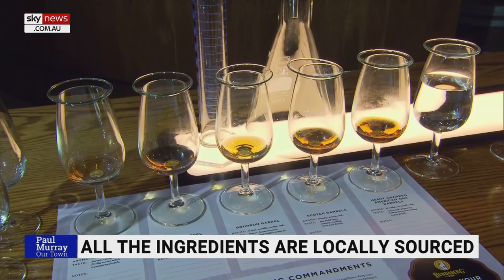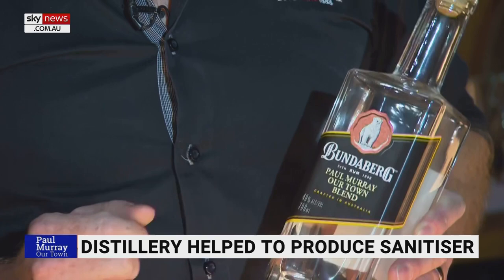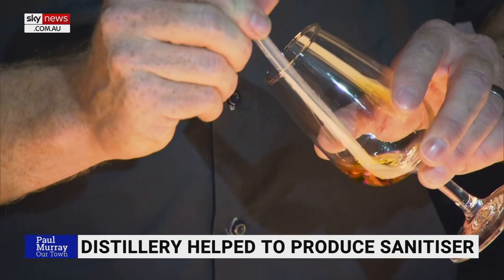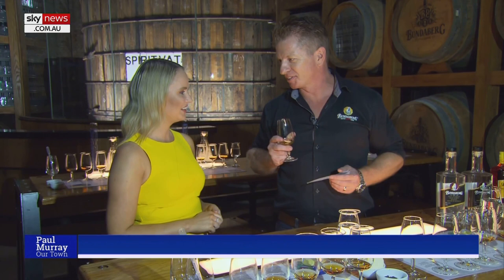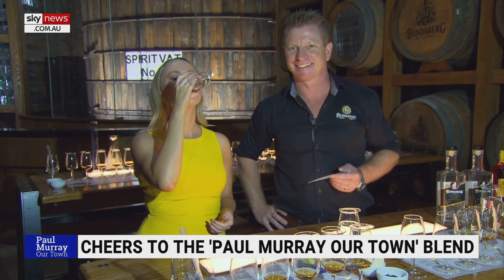And with all these bottles and blends at our fingertips, Duncan had a surprise in store. Today we're doing something pretty exciting — we are making the Paul Murray Our Town blend. This is a one-of-a-kind unique blend, never been done before, and you and I are going to do that today. Why don't you have a taste and let us know what you think? Give it a taste test.